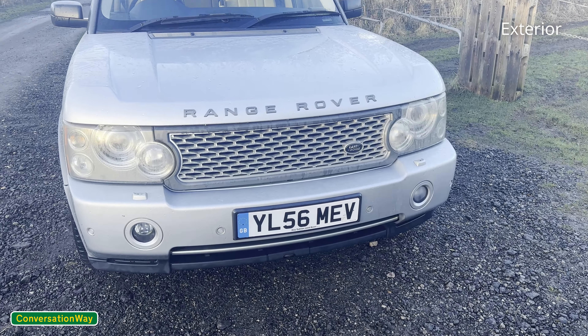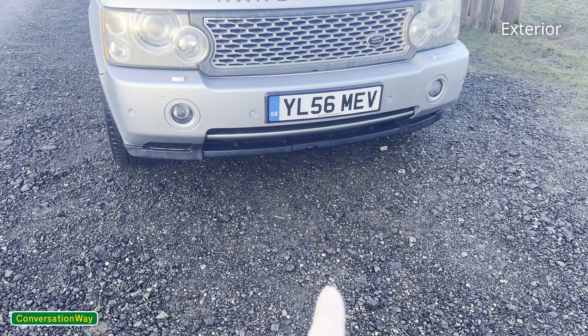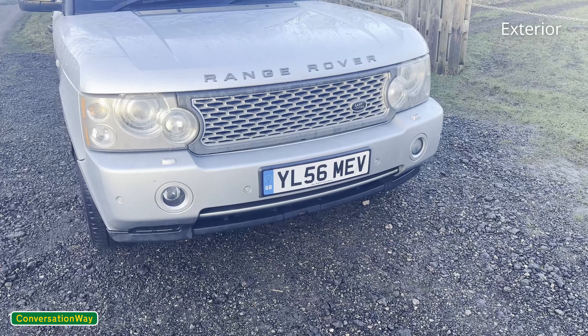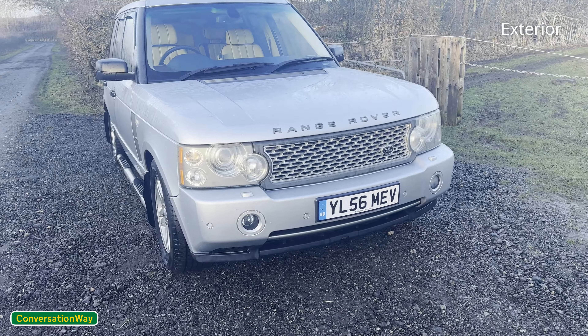The bumper on the facelift is also slightly different — not too different, but I think it's just the middle bit down there. Fog lights and parking sensors are usually on all Range Rovers.